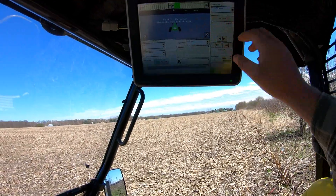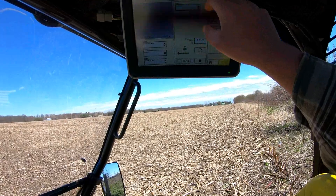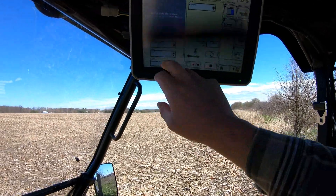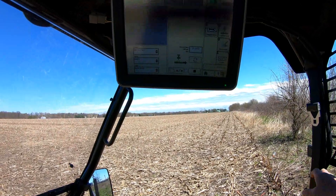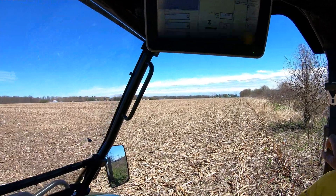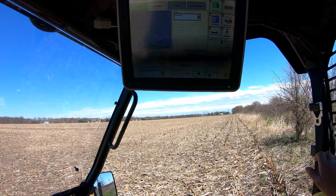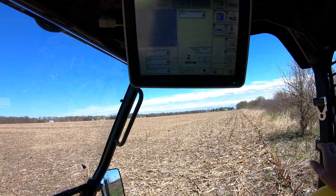Starting from the home screen, to make things simple, go to Green Star and then it's under Mapping. When you're under Mapping, just click Boundaries and it'll take you there. All I have to do now is just switch the field. And then basically what I've been doing is exterior and interior boundaries. The interior boundaries can be like a lane or a ditch — they can be passable or non-passable.